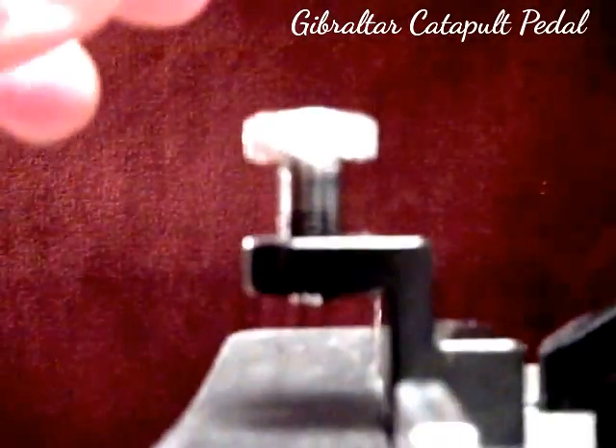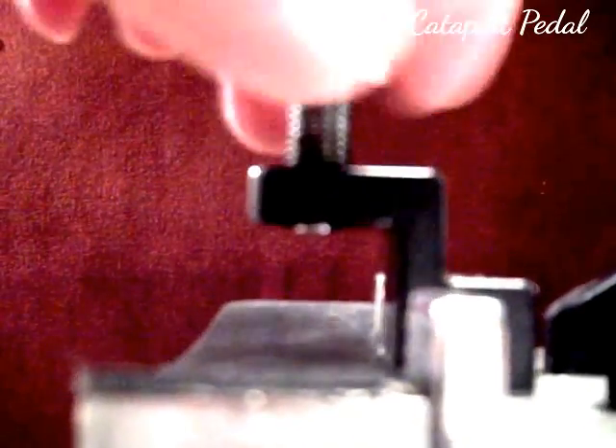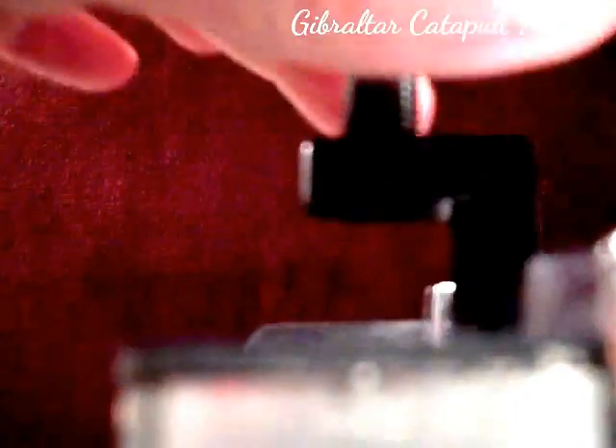You also have the mounting plate here for mounting it to the bass drum hoop. As you can see, this will fit quite a few different bass drums because it's pretty thick.